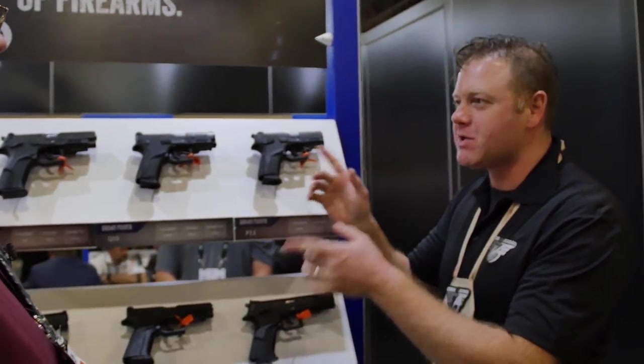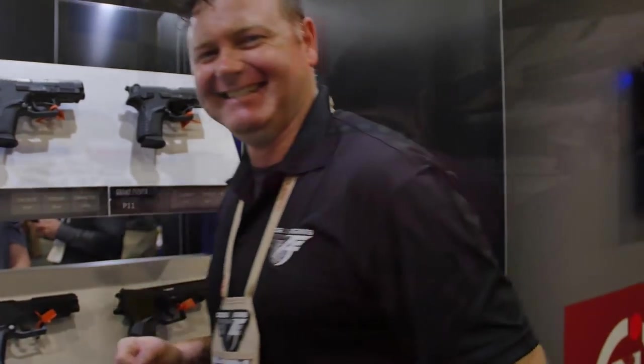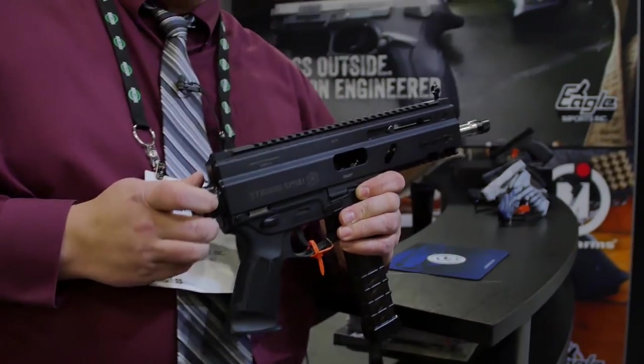Dave, when I was cruising around your booth, I saw something really funky and cool over there. Maybe we could go have a look? Let's take a walk in. So for our American market, we've got a pistol version of what's called the Strebog Carbine.